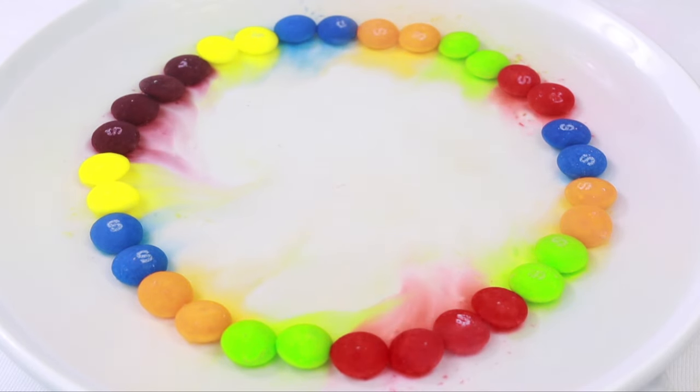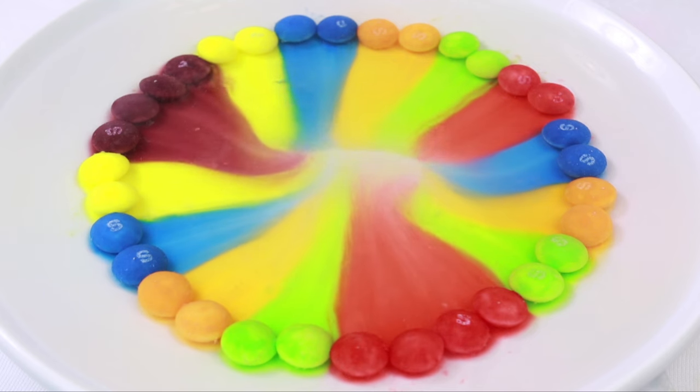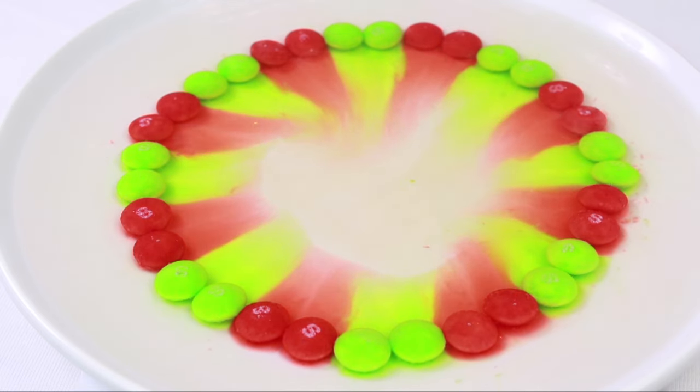Almost immediately you'll start to see the colors running toward the center of the plate. This is because the molecular structure of the dyes used on Skittles makes it easy for them to dissolve and then diffuse through warm water.